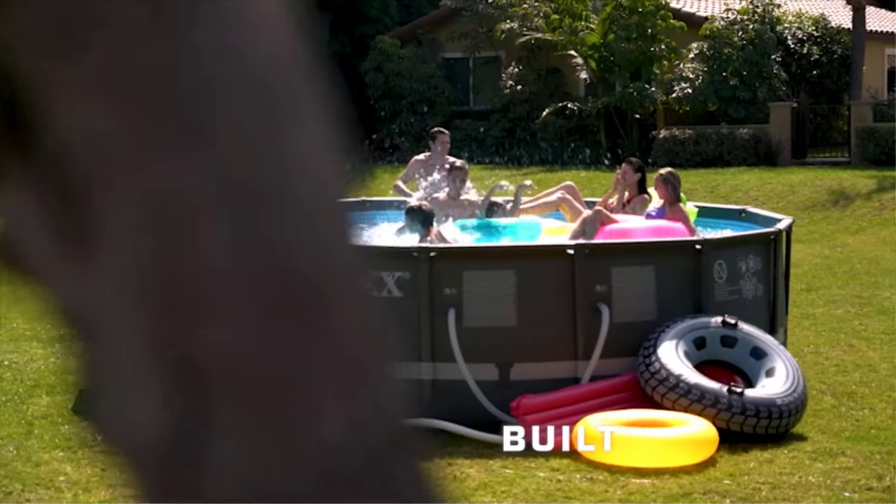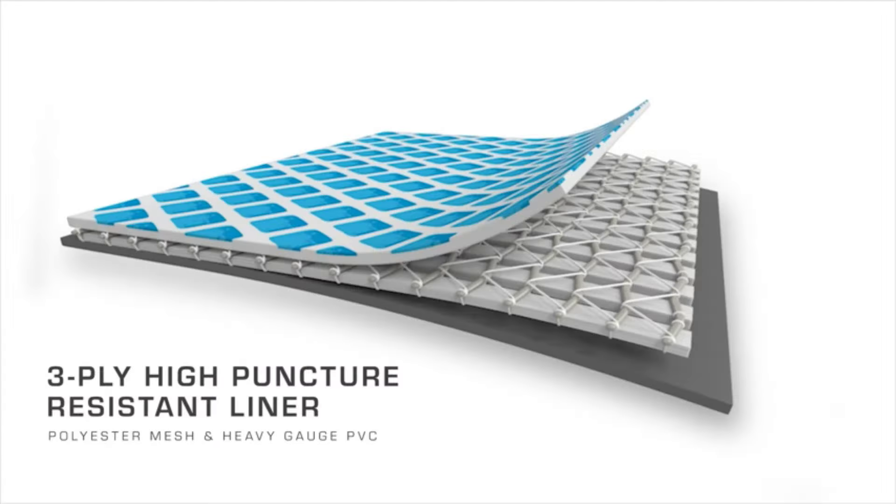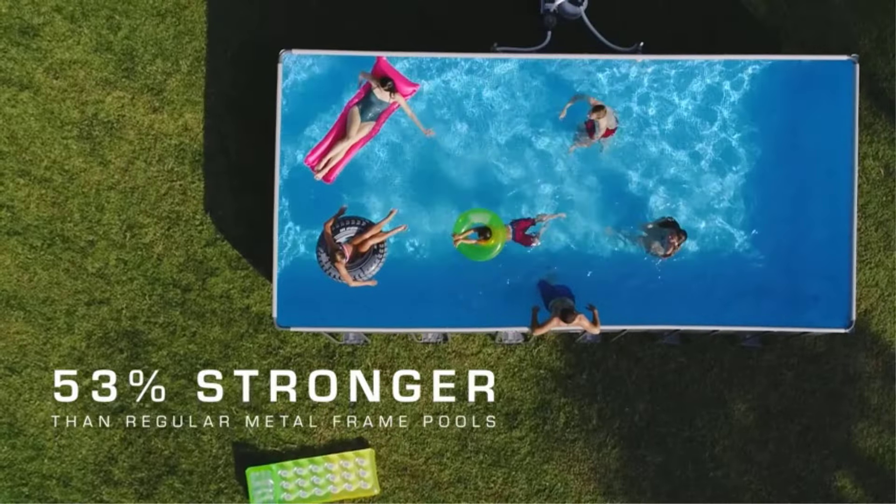Choose the best above-ground pool by assessing your space and budget. Consider pool size, shape, and material. Look for durable construction and easy setup. Check customer reviews and warranties, then enjoy your pool.